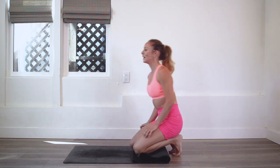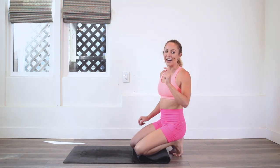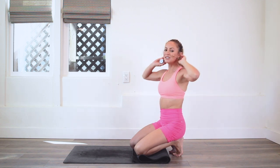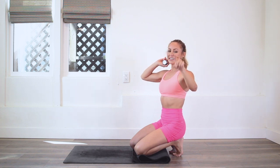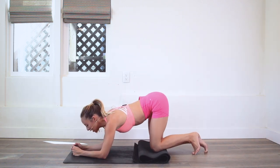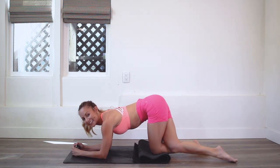Take a little breather — a little halfway break right here. You are doing awesome. Take a nice big deep breath and exhale out before we go to the other side. Are you ready for this? I know you are. You were made for this. Let's go to the other side — come on to those elbows and cross that leg behind. Let's go.